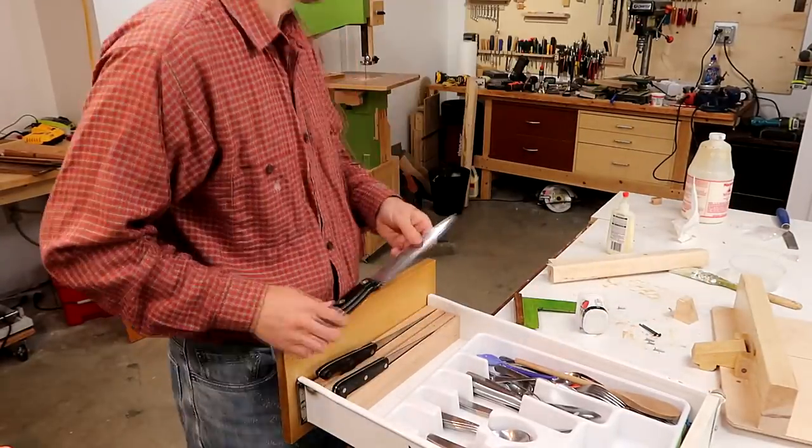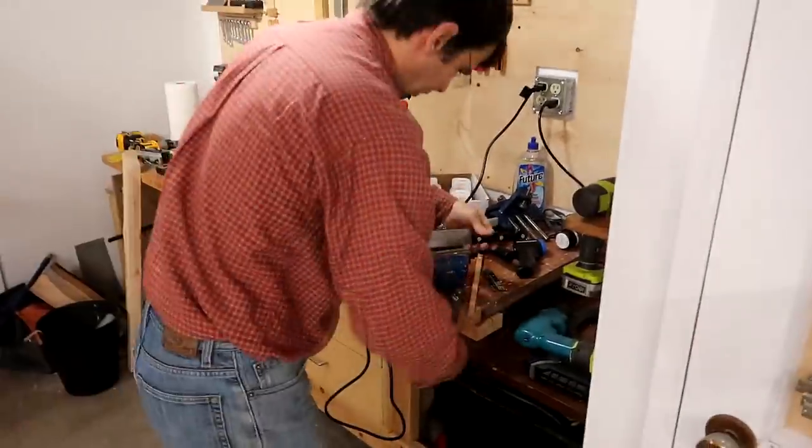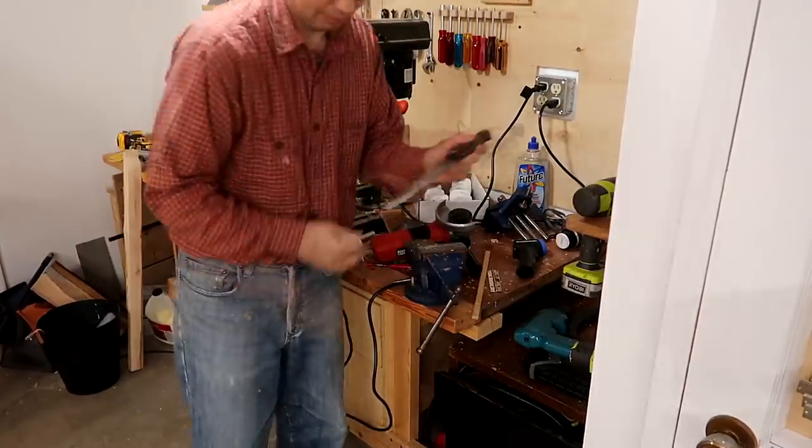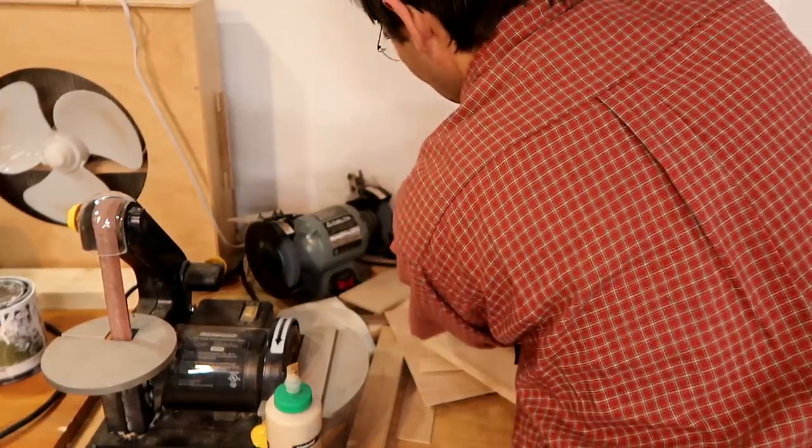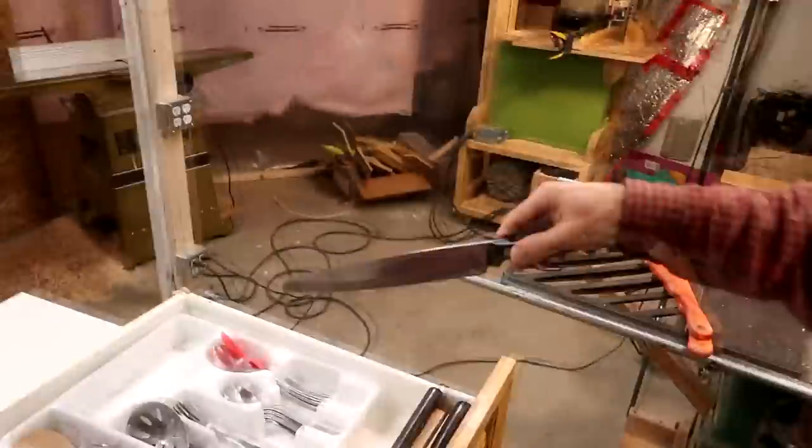And one of those knives — the cheapest of them all — is just a little bit too long to fit across the drawer. So I have a solution for that, which is to just cut the tip of it off with an angle grinder. I'm sure that technique will get all the knife nerds all worked up.